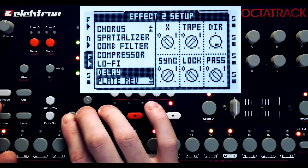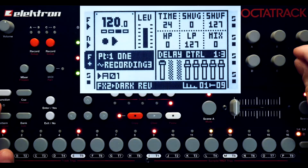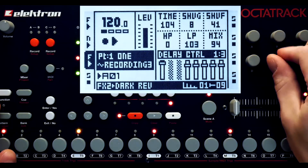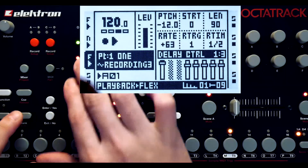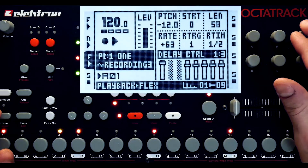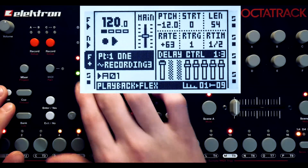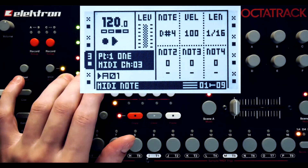I want some reverb on that sample playback track. Let's try an octave down instead of an octave up. Let's solo the resample track.